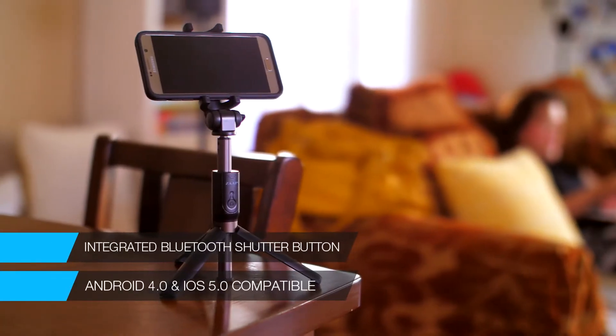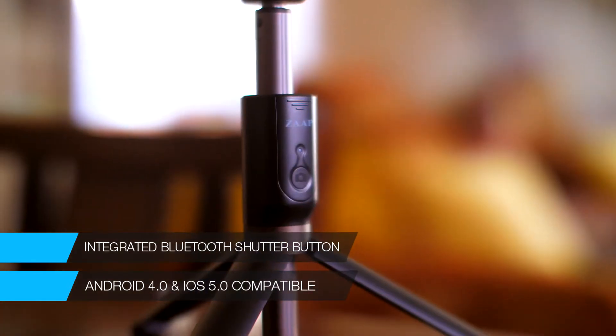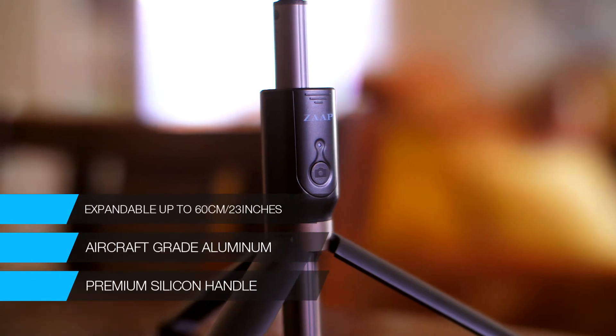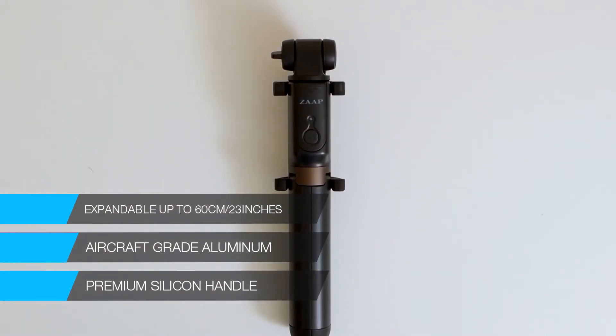With its certified Bluetooth connectivity, it has an instant installation for taking selfies. With its anti-rotation technology and use of aircraft-grade aluminum, it allows it to expand 60 centimeters or 23 inches in length without adding weight.